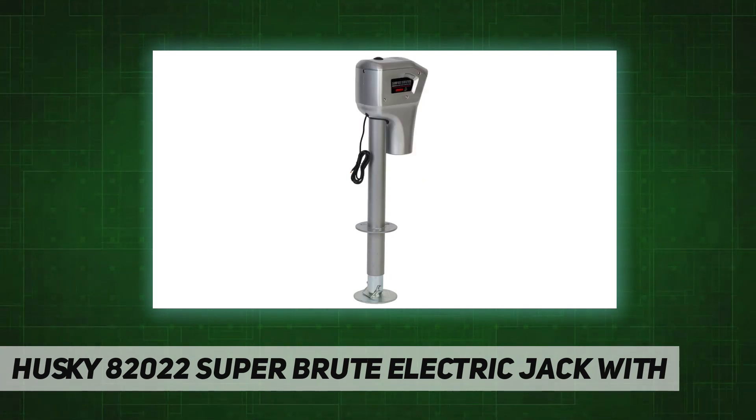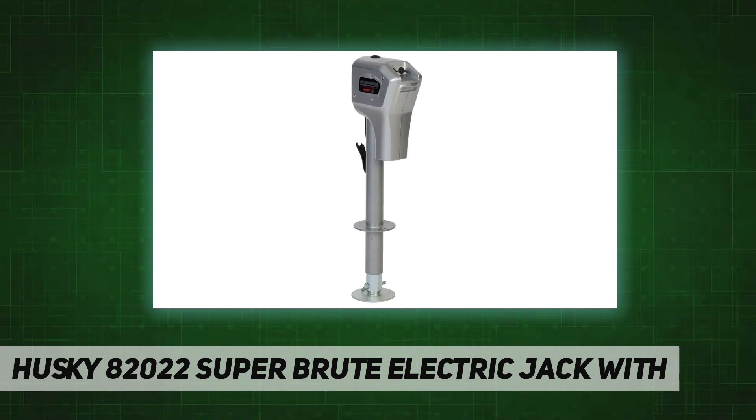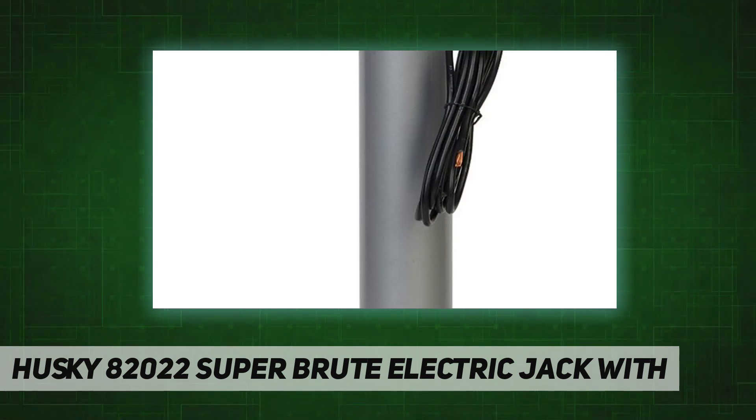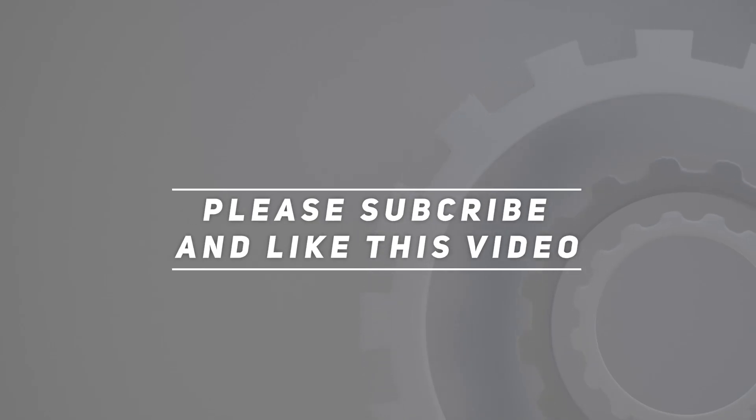The 2 to 2¼-inch jack diameter features an advanced 20-millimeter ball screw design that provides superior lifting capacity, reduces friction, amperage draw, and motor wear. The high-capacity ball nut rated for heavy-duty use gives this jack a 20 percent increase in rated capacity. Check out the video description for updated pricing. Thank you for watching — please subscribe and hit the like button.